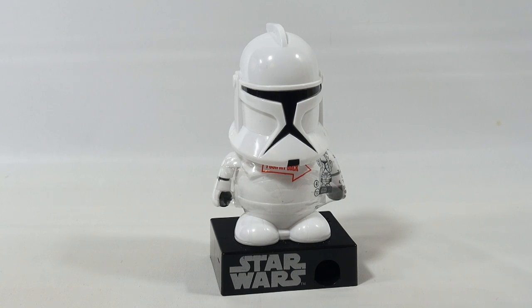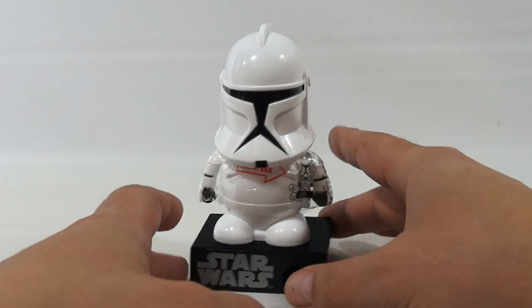Hey, it's Lucky Penny Shop. Thanks for stopping in. This item is part of our 2013 May the 4th Be With You Star Wars Special. We're just going to show you all kinds of Star Wars stuff that we find.